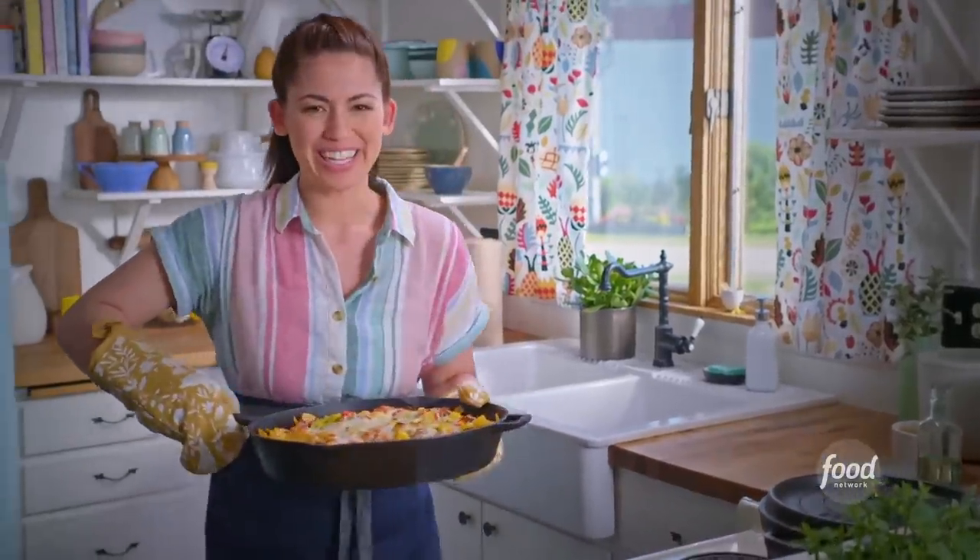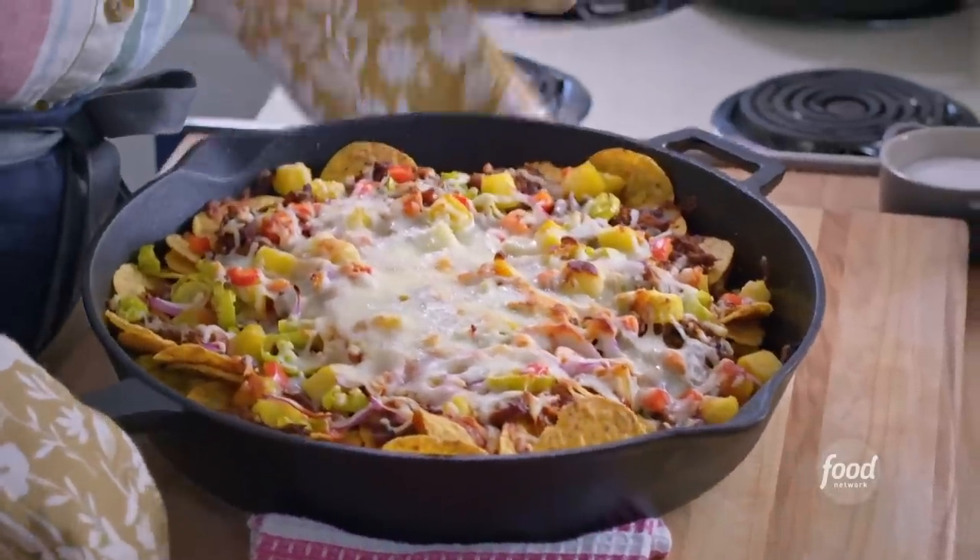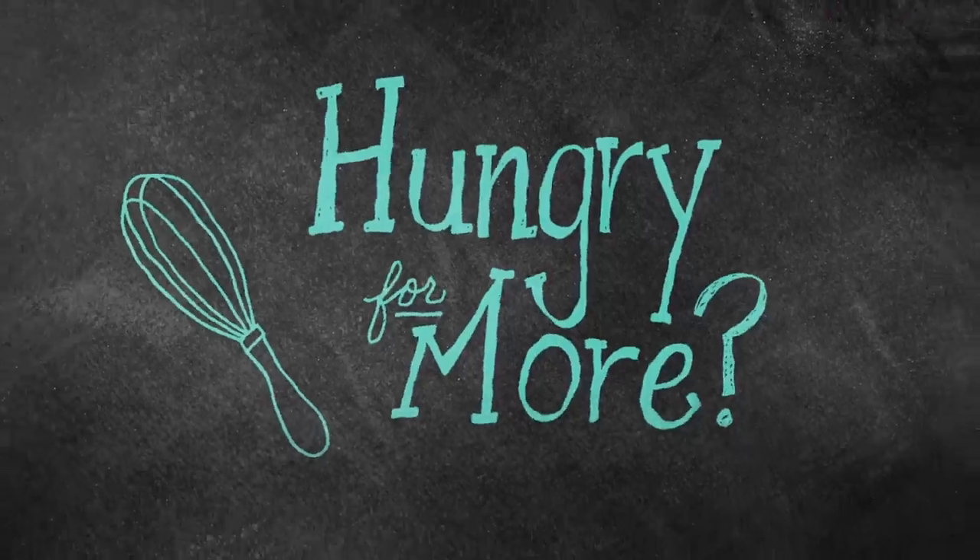Oh my goodness. These look and smell amazing. My family is gonna go crazy for these.